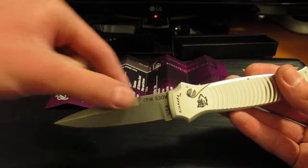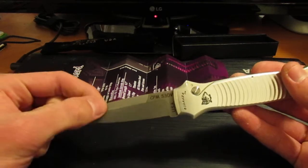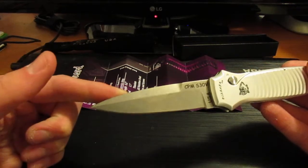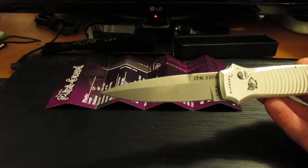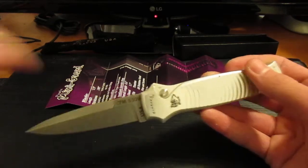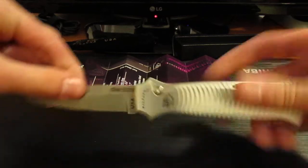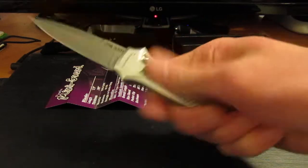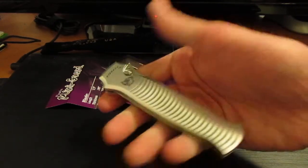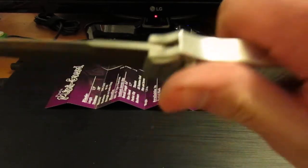I'm not the best with blade terminologies — I know the basics like tanto, dagger, stuff like that, but I won't get too specific. It looks like a mini dagger, kind of a tie-fighter-ish shape. Really symmetrical, fits in your hand well. It is a little slippery — not really too much grip — so that can be a little bit of a problem when you're firing the knife. I've got slightly larger hands; it's not that bad. The button is pretty good. Now I'm bleeding.